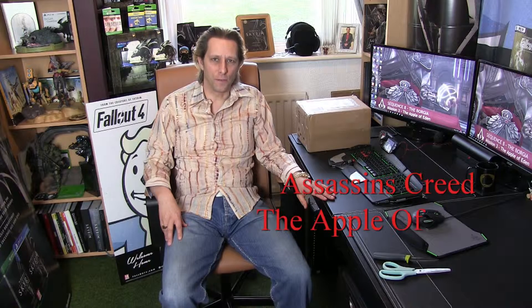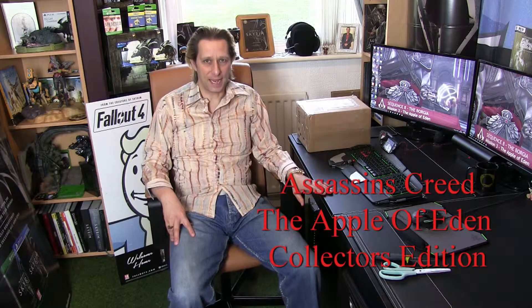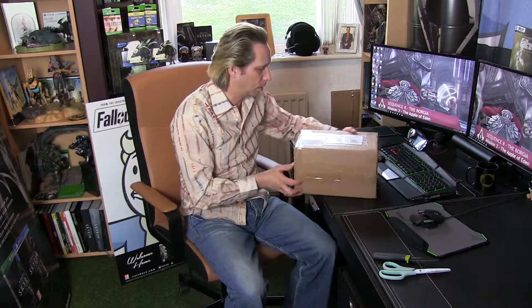Hi YouTubers and welcome to another unboxing brought to you by Brown Bear Gaming. Now this is a really special unboxing — this arrived today and it is the Apple of Eden from Assassin's Creed. I've been really excited to get this, and as you can see I haven't unboxed it yet. We're just going to dive straight in — I've got a knife and my scissors here.